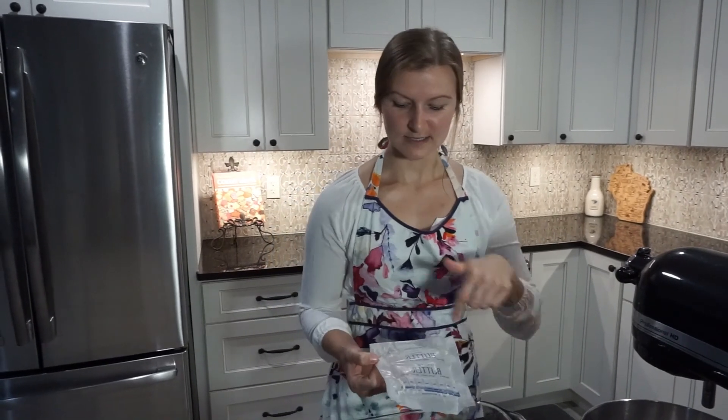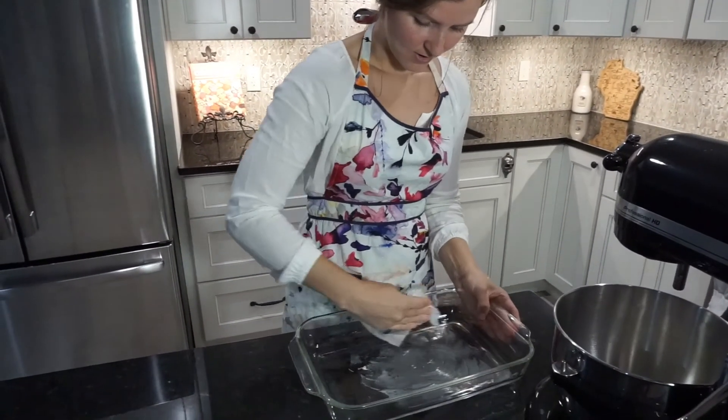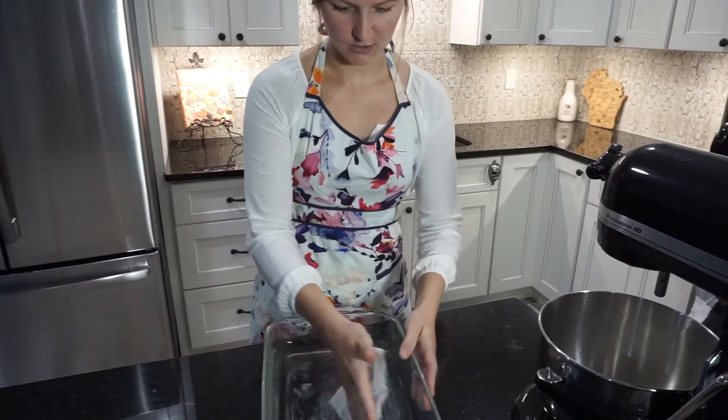To get started we're going to preheat our oven to 350 degrees and then prepare our pan so it's all ready to go once we get all of our ingredients mixed together. I always just save the little butter package left over from the butter I used for the recipe because it still has lots of grease left on there to use. So I just stick it right on down like this and rub it around all the edges to get everything nice and greased.